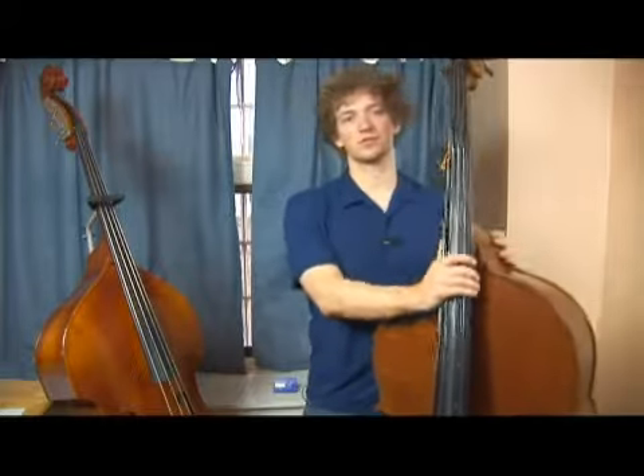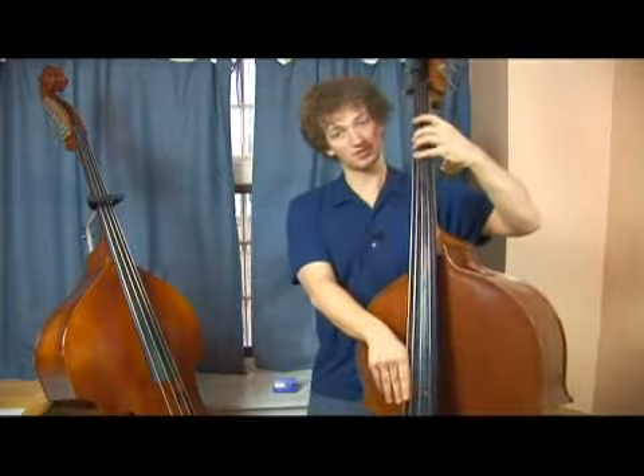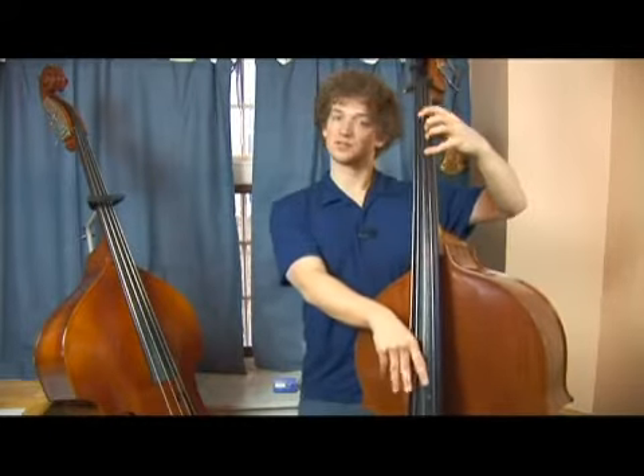For our next melodic sequence, we're going to be playing in D minor: one, half step below, one, and then two.